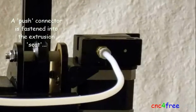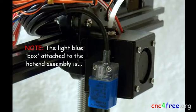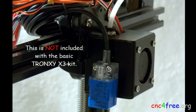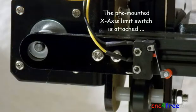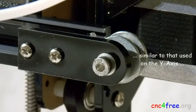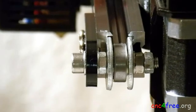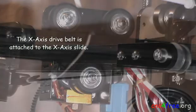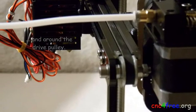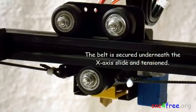A push connector is fastened into the extrusion seat and the free end of the white Teflon tube is secured to the extruder. The light blue box attached to the hot end assembly is the optional inductive position sensor, which is not included with a basic Truxy X3 kit. The pre-mounted X-axis limit switch is attached to the left side of the X-axis rail using M4 screws and T-nuts. An idler pairing, similar to that used on the Y-axis, is constructed and mounted on the right side of the X-axis rail. The X-axis drive belt is attached to the X-axis slide, passes around the idler pairing, along the top slot in the extrusion, and around the drive pulley. The belt is secured underneath the X-axis slide and tensioned.